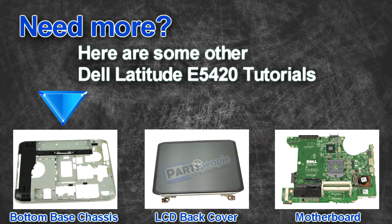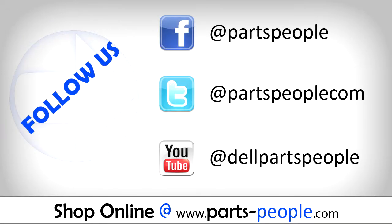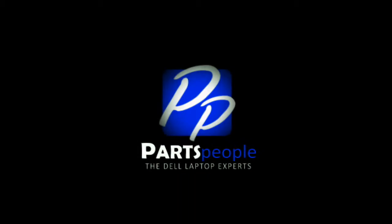Are you looking for some more tutorials? Check out these other videos. If you enjoyed this tutorial, go ahead and like the video and subscribe to our YouTube channel. Check out Parts People — we have hundreds of tutorials and hundreds of thousands of parts. Thank you for using Parts People for your video tutorials.